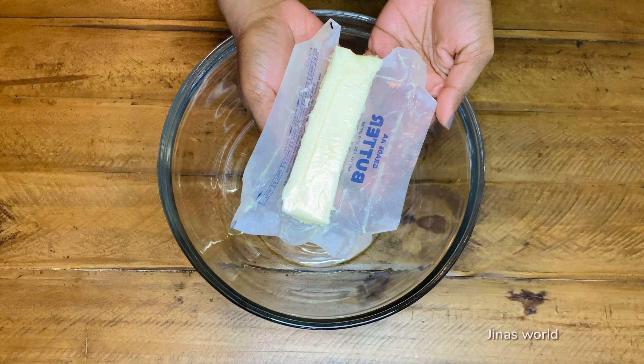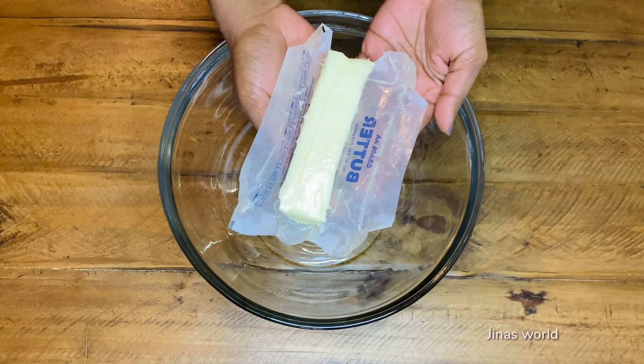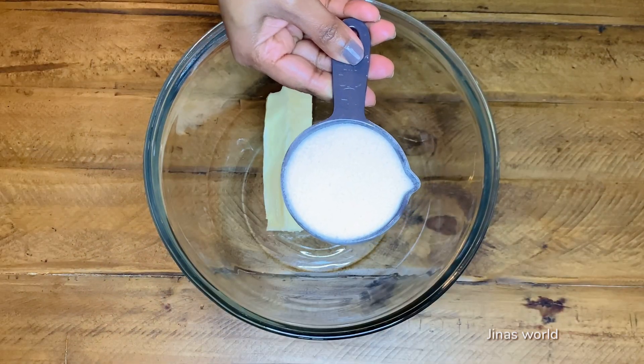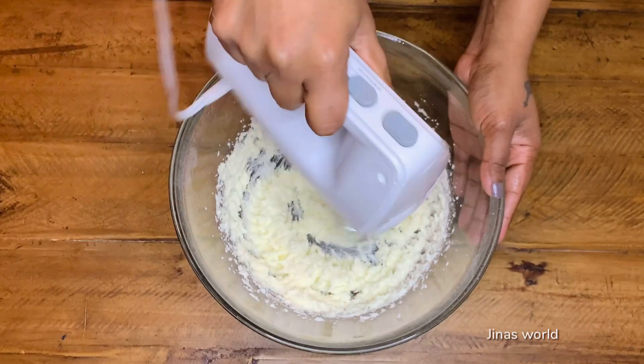In a bowl, add one stick unsalted butter — it has to be kept at room temperature, that's 113 grams or 4 ounces. Add half cup sugar and beat for three minutes.